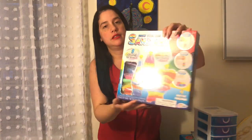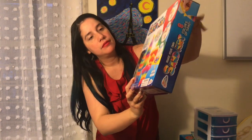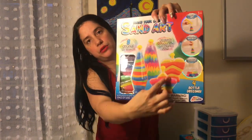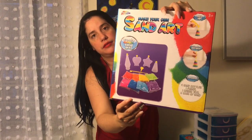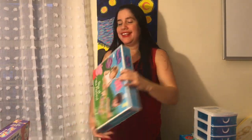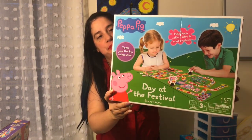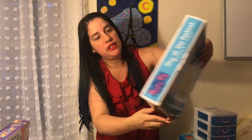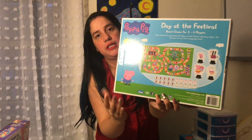I got this, and it has different containers and brings this inside. Then this Peppa Pig game — it's going to be so much fun. She can play with her sister. It's a board game and it has four pieces.